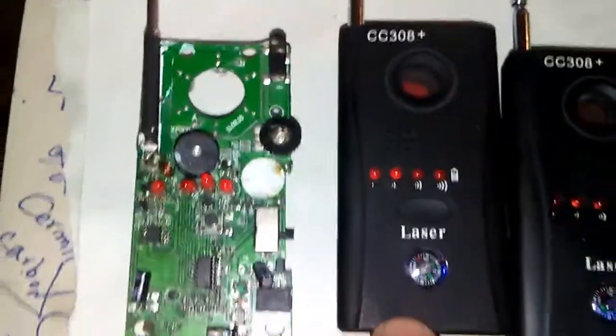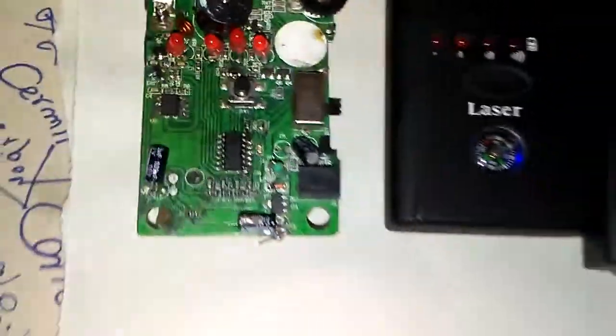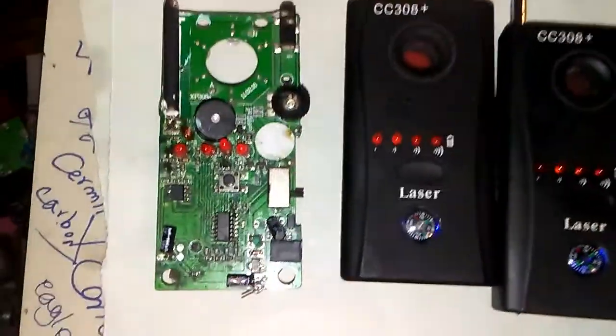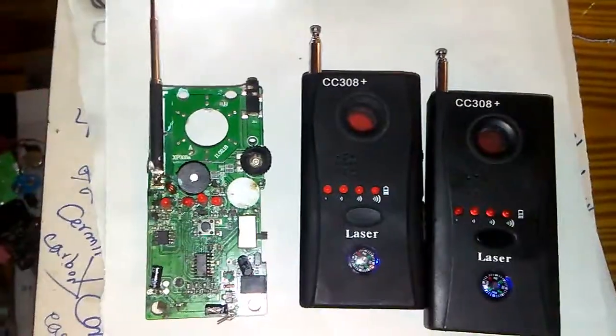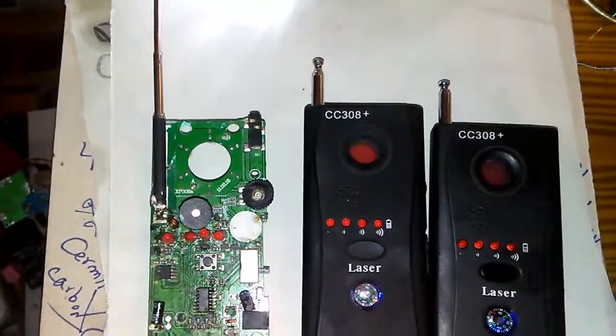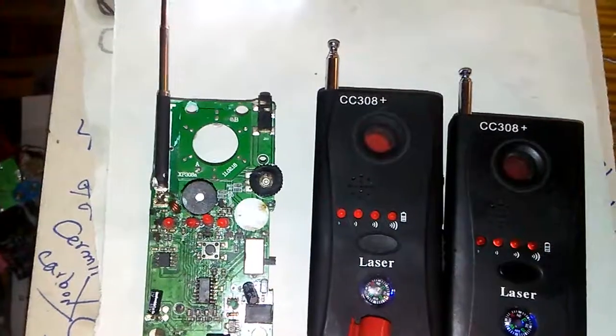I believe that once we unbox the CC308 and replace the LM358 with the 8623, the detection will work much better and faster. After that, you can box it up again.